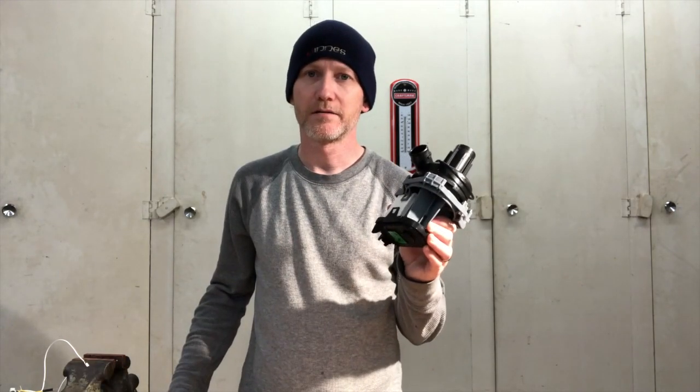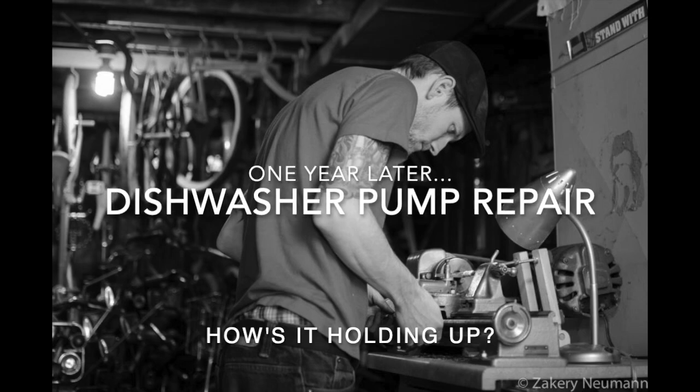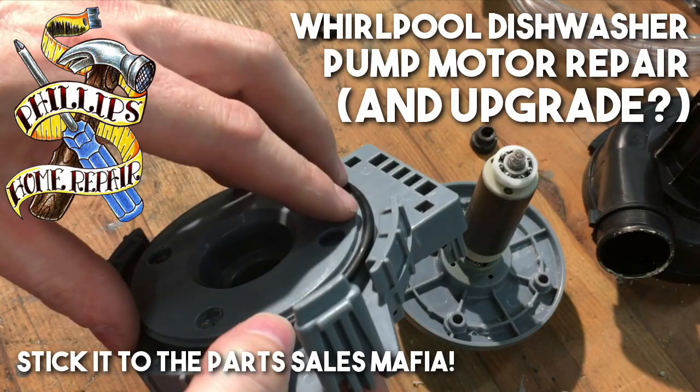I think it's time to revisit the circulation pump. I put out a video over a year ago where I repaired — and I put in the description with a question mark — upgraded the circulation pump from our dishwasher.